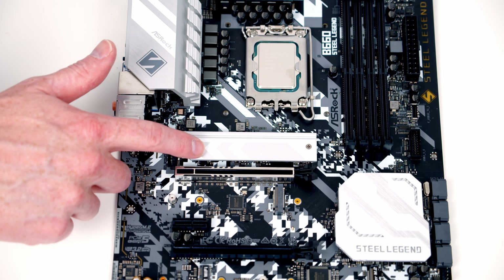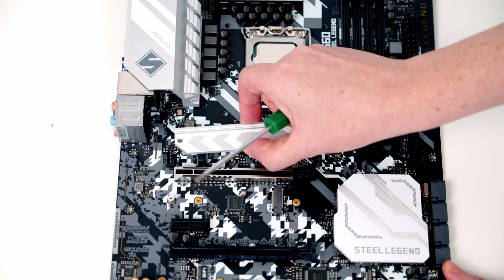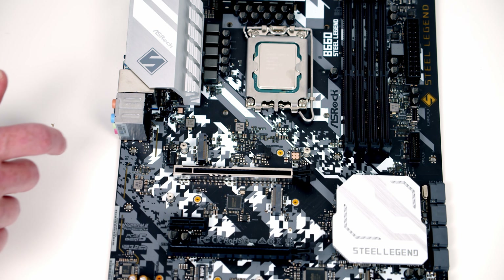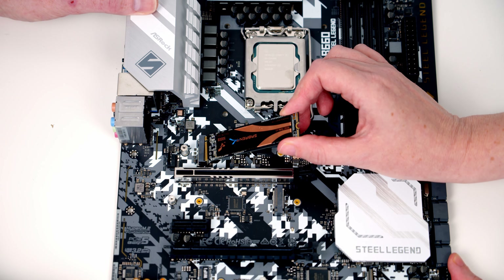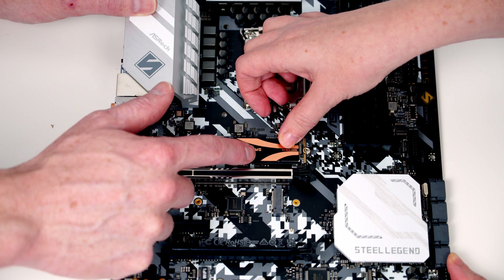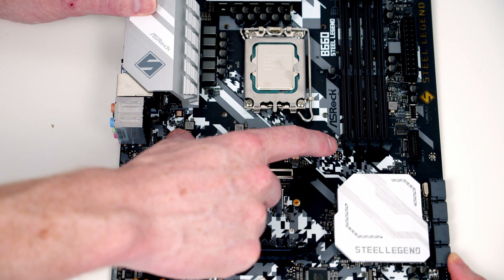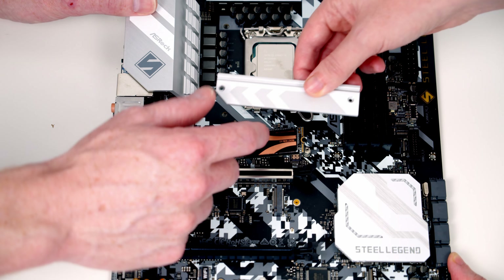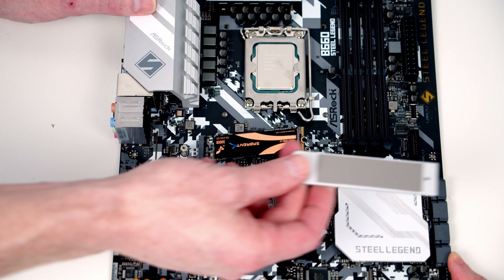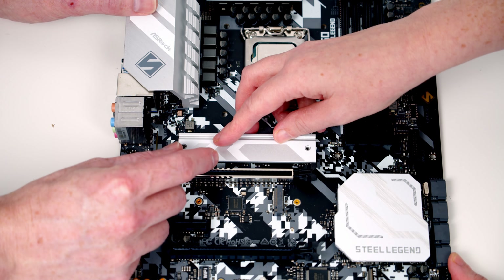Next, install the M.2 SSD into the top slot. Remove the two screws holding the heatsink, then insert the drive at a slight angle into the socket, wiggle it gently from side to side pushing forward until it seats, then flatten it down. The same screw that holds the heatsink secures the drive. Place the heatsink back on, line up the holes, and replace the screws. Note: on a new motherboard there would be plastic protection on the heatsink's underside to remove first.